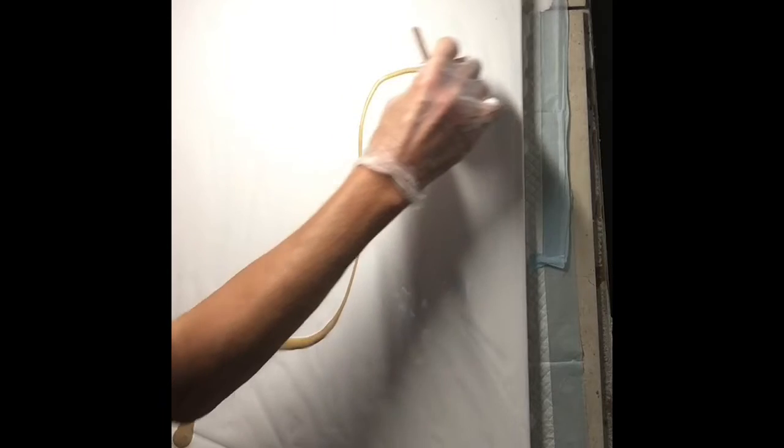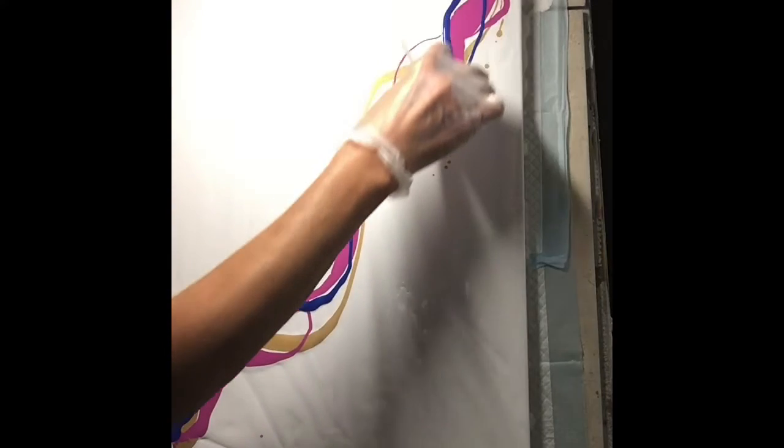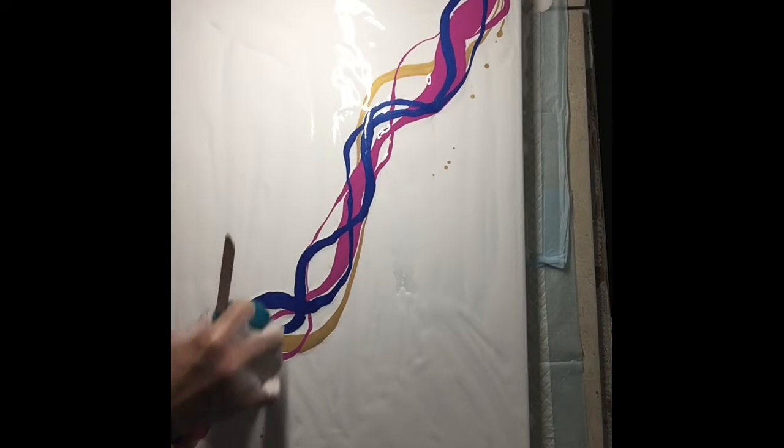So let's get started, let's rock and roll. You are currently in my catio patio studio — it is a multi-functioning little area here. Let's start out with the gold, I'm just going to go across like this. And then we'll do a little bit of magenta — I love the magenta. Some of that beautiful metallic blue, blue, blue. I believe that's ultramarine blue that I've got down there.